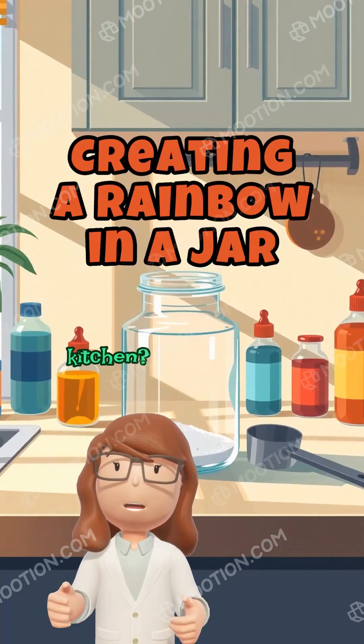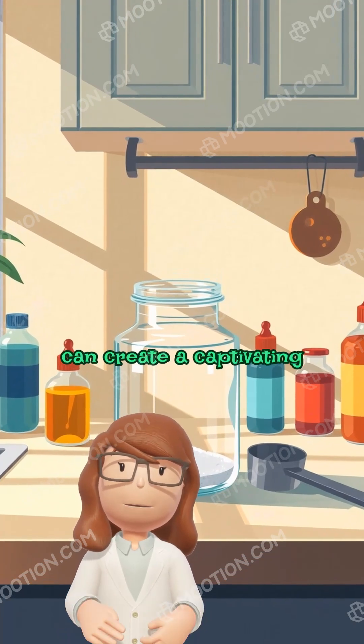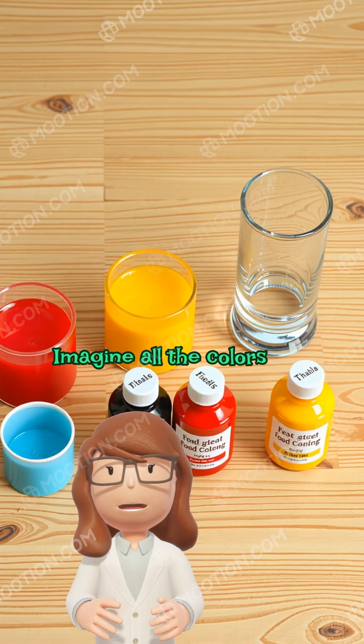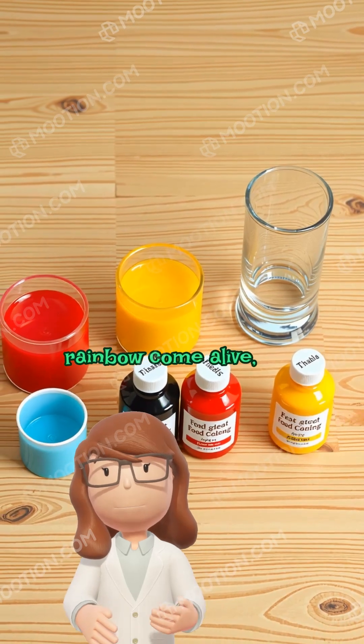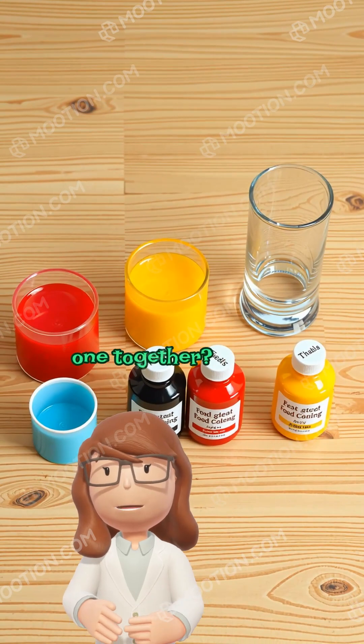Have you ever seen a rainbow right in your kitchen? With just a few simple ingredients, you can create a captivating rainbow in a jar. Imagine all the colors of a rainbow come alive, one vibrant layer on top of the other. How about we make one together?